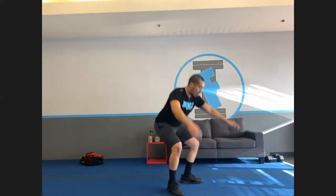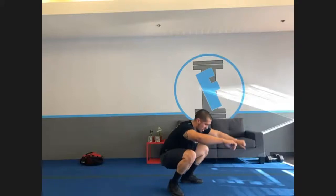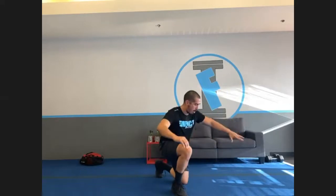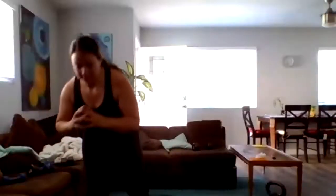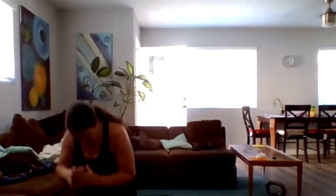Squat hold. I just dropped down — it got really tiring. Punch it. We're at the halfway point. Five seconds, three, two, one, and done.